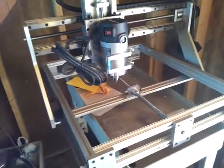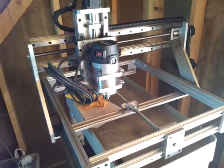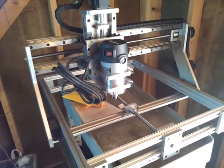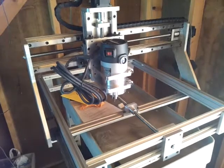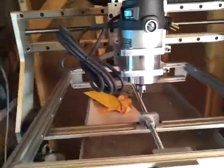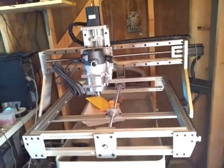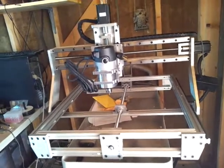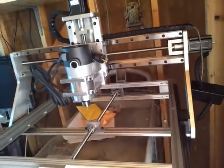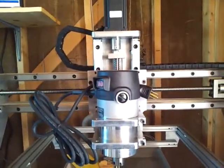I'm just doing some peck drilling. It's actually 40 inches per minute doing this peck drilling right now. And then I'll move to a full depth drilling.